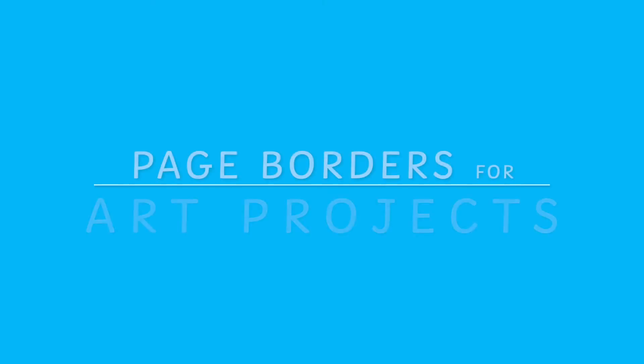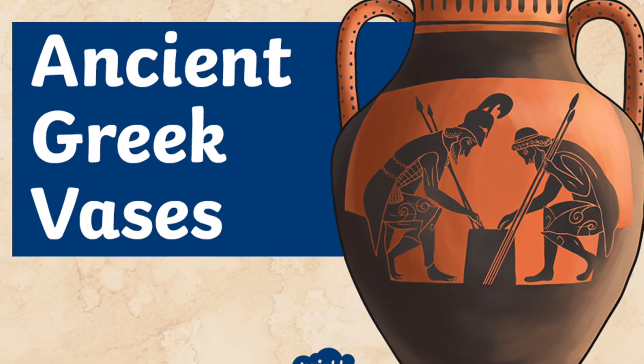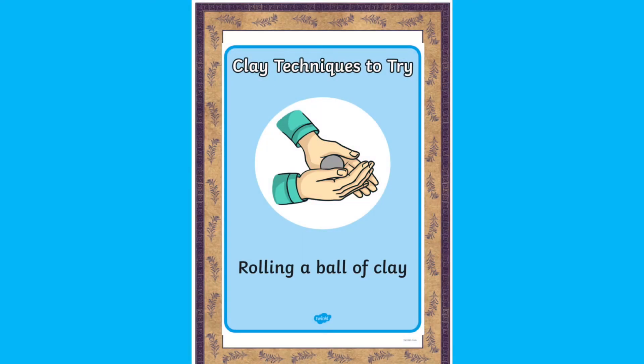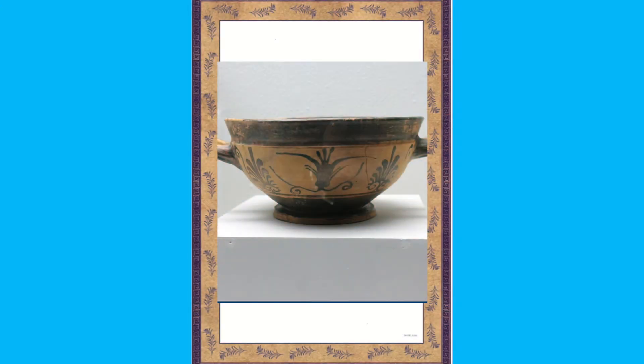My next idea is for an art project. So when learning about a history topic, for example the ancient Greeks, you could use page borders to show the process from start to finish of an art project — from looking at original Greek vases, to then designing your own, and then finally putting photos in the page borders of the children's clay vases if they've done that in school.